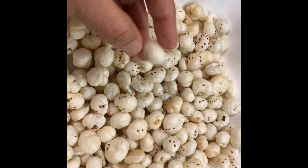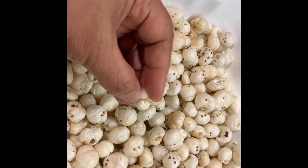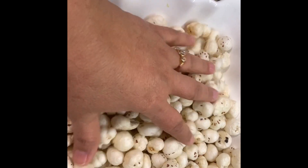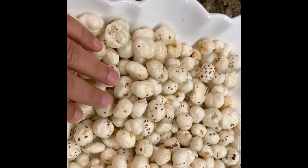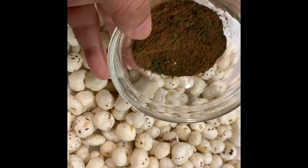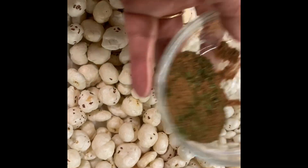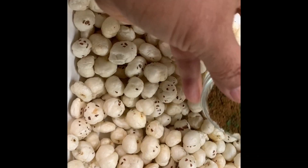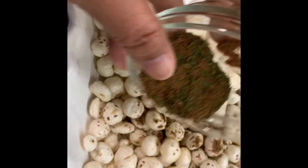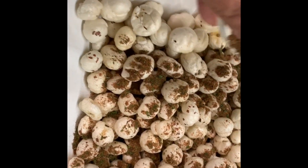Right now they're not crunchy — they come with a lot of moisture, but they're very healthy. What I'm going to do is use the mint spice mix I made. You can look at my recipe for the mint spice mix. I'm adding two tablespoons of it to four cups of fox nuts.